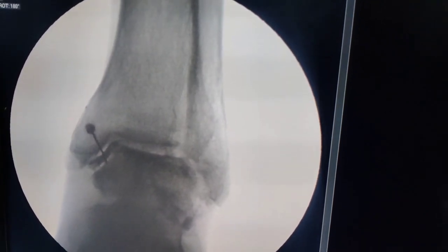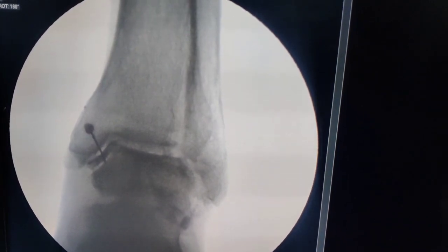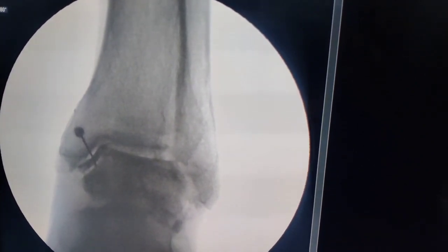Now if you look, our ankle joint is nicely seen — you can see the dye going from here and flowing on to there. That confirms our position. Our next step will be to aspirate this dye, because the ankle joint is quite small, so try to aspirate as much dye as possible and then inject our steroid.